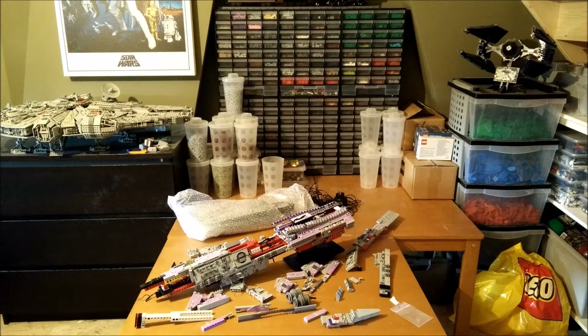Hey guys, this is Julien and welcome to a custom model description video. I was unpacking my spaceship when I noticed it hadn't survived the trip so well, so I figured it'd be a fun video to show you how it's built while I am rebuilding it. So let's take a closer look.